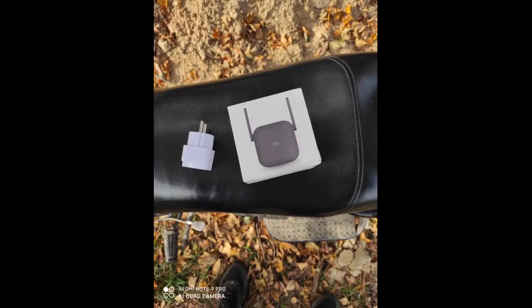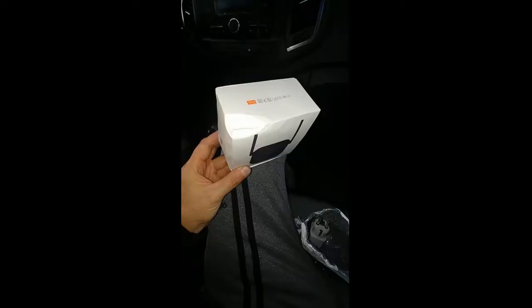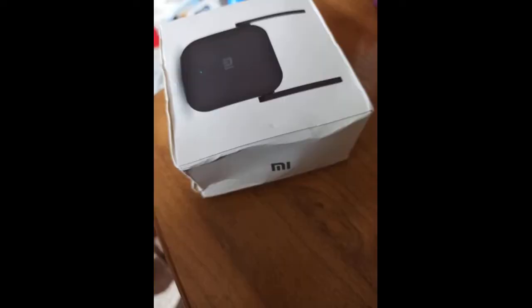Satisfied with the purchase. Thanks to the seller — quality is excellent. Box was crumpled, thank God the device itself is okay. Connected via Mi Home app. Great repeater, the signal is clear. I recommend.